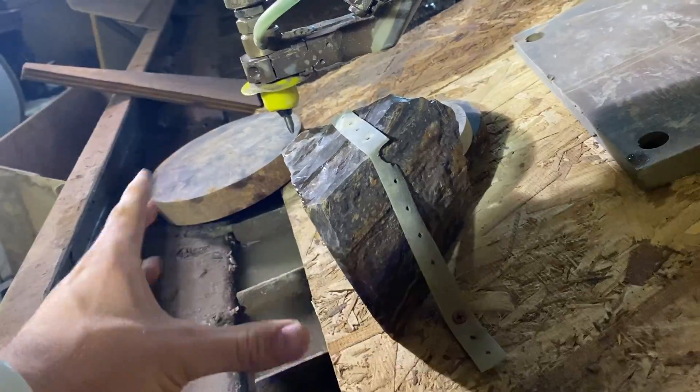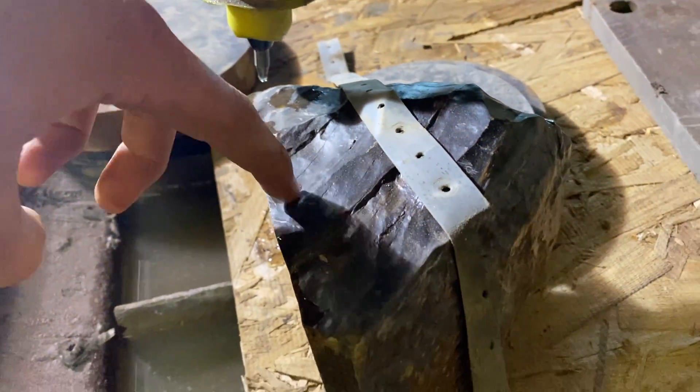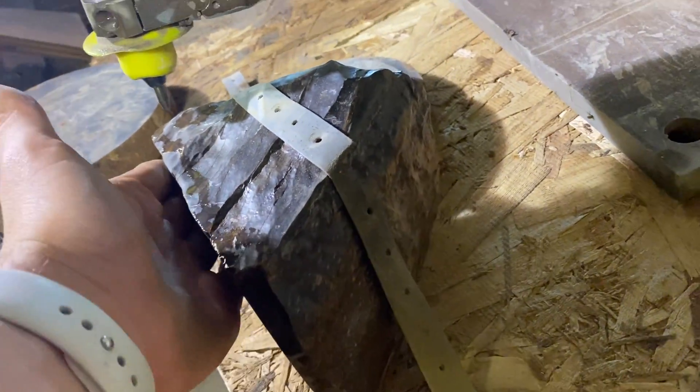First method: we have a petrified wood at an angle because the waterjet currently can't angle itself. We're going to cut straight down with the waterjet along here, and that will give us a nice knife edge.